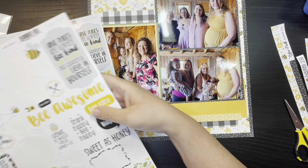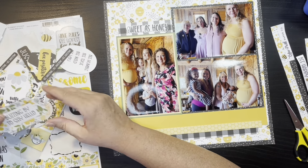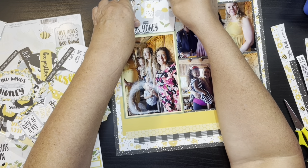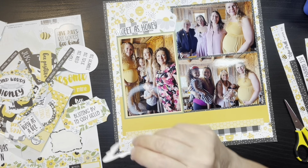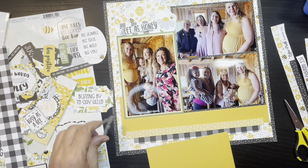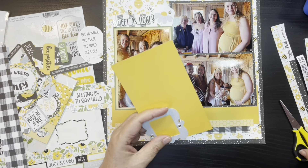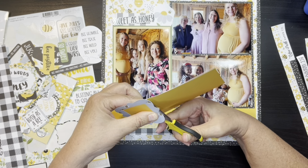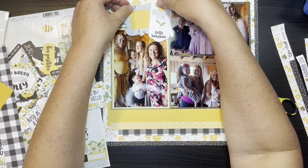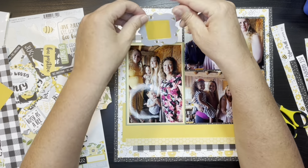Then I'm going to grab one of the border stickers and stick that on as well. I'm going to have my title be 'sweet as honey' and I'm going to use that along with this little daisy tag. I believe the tag said 'hello something' — what I'm going to do is pull it up so you can see the hello, but hide the bottom half because it didn't make sense for the layout. I'm also going to back this little frame. All I did was add a little adhesive going around, put it on the yellow, and then gutted the back of it so that it gives me another, like a picture frame, where I can add more embellishments to it.